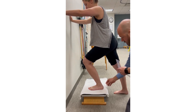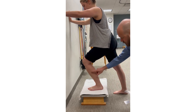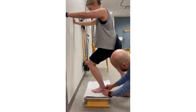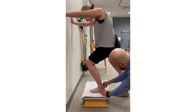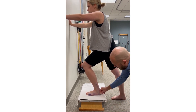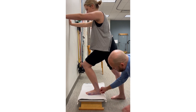We need to make sure that the calcaneus stays flat on the stool. The proximal arm is going to be lined up with the lateral midline of the leg, or the fibula. As long as her calcaneus stays flat on the platform, we can rest the edge of the goniometer on the platform, which will maintain parallel alignment with the fifth metatarsal for measurement.